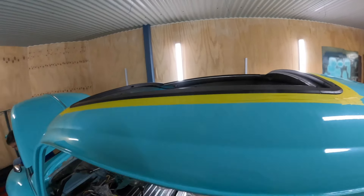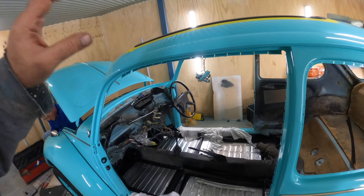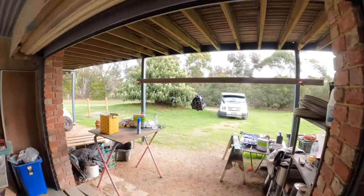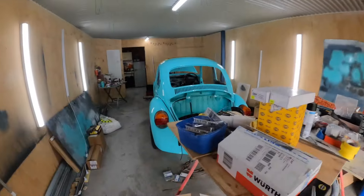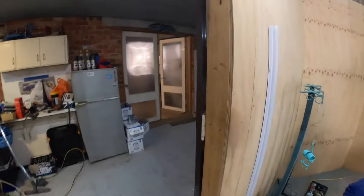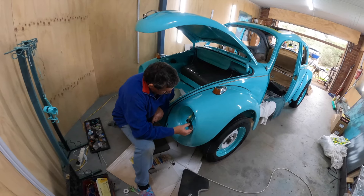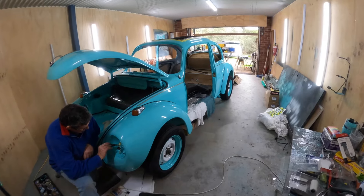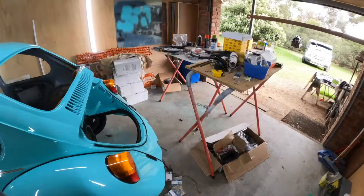We're waiting for Matt to build the sunroof - all this mechanism here has to be fixed up and painted. After Matt's finished we can put the dashboard in, then the seats, then get the glass in and get the motor built. It's going to be stock 1600 with a special crank - pretty much a stocky, stock exhaust, because my daughter's got to drive it - she's only a learner.